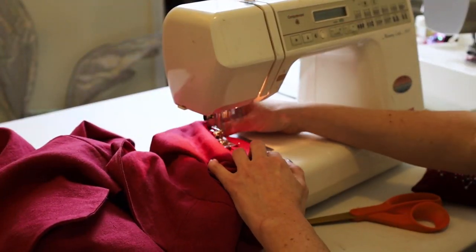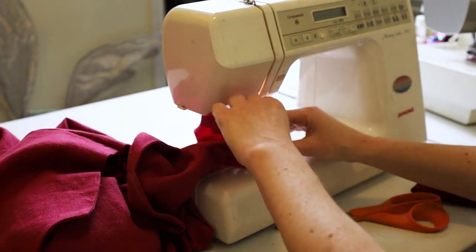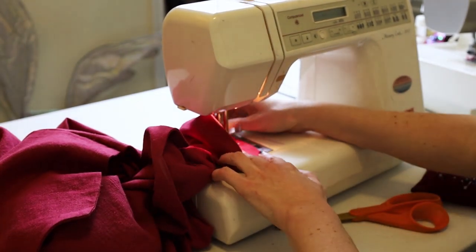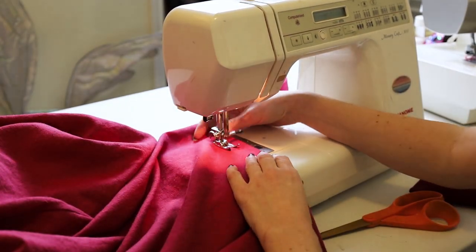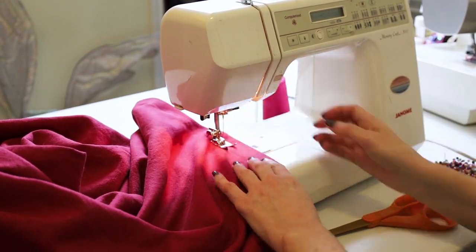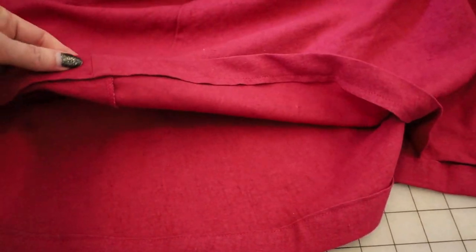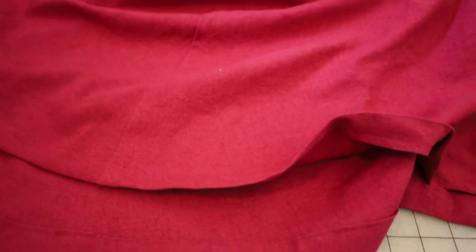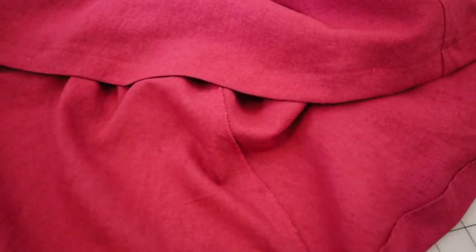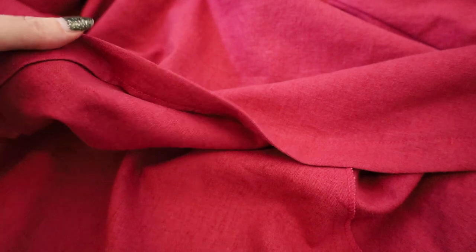Next it's time to hem the dress. I am hemming this by machine, simply folding over the fabric twice. I'm hemming the sleeves and the bottom hem of the dress. I don't need to hem the neckline because I've done what's called a bag lining — where we put the lining attached to the outer fabric and then turned it to the inside — so that one's already nice and finished.